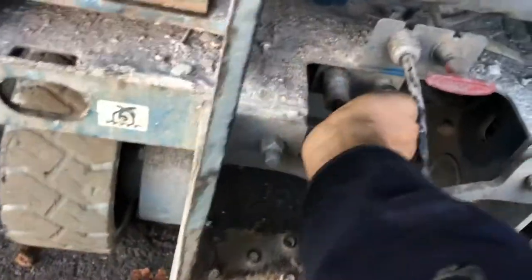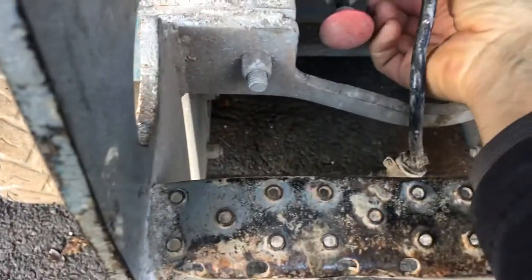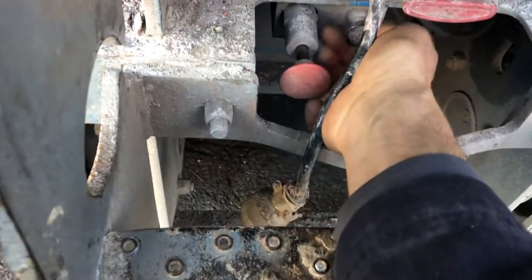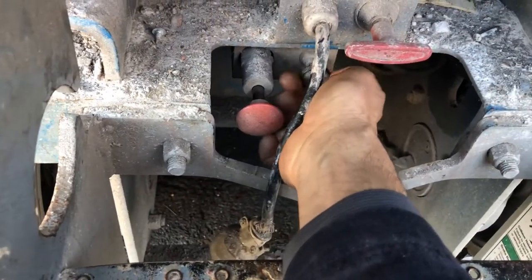You push the button here and that releases the brakes, and she will free roll — so that's why you want to have something there so you can stop it. And then to turn the brakes back on, just turn the knob back on and that should put the brakes back on.